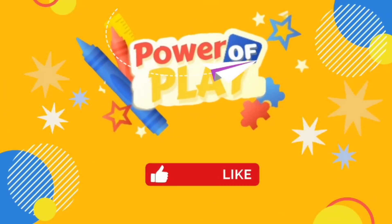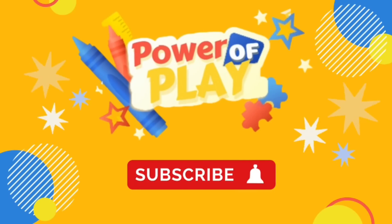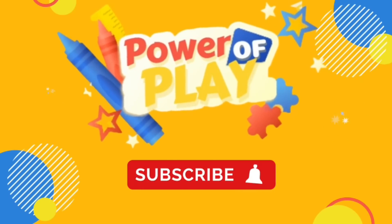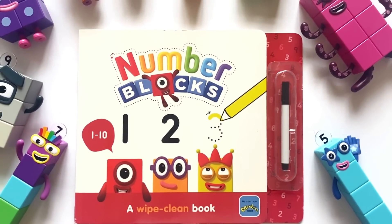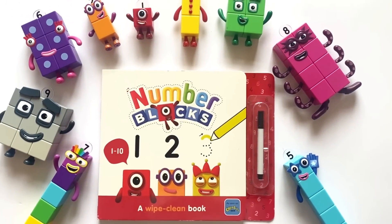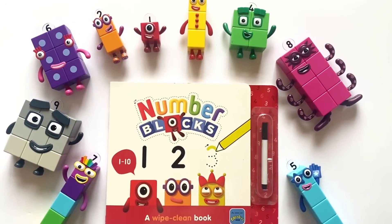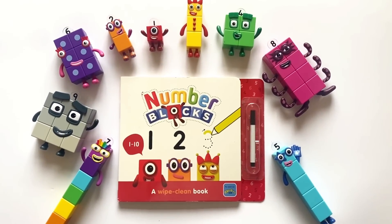Hello! If you've enjoyed this video please like, subscribe and hit the bell icon for notifications on new videos. Let's go! Hello NumberBlock fans, today we have the NumberBlocks, a white clean book, 1 to 10. We have our NumberBlock figures and NumberBlock math link cubes to help us.